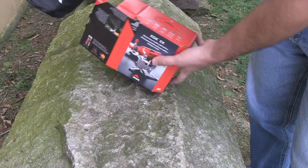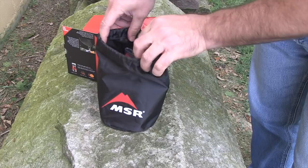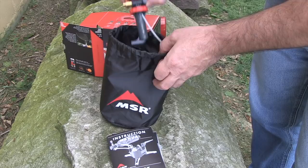Inside, the first thing you'll find is that the stove comes in its own nylon pouch. This is very handy — it keeps everything contained inside your larger sack for hiking or in your box of survival gear. Opening that up, the first thing you want to take out is the instructions. They come in French, Spanish, and other languages, and there are lots of pictures showing you exactly how to set up and maintain your stove.